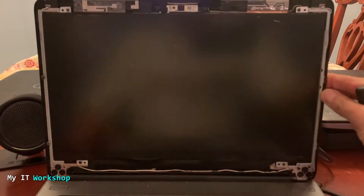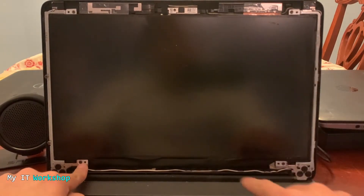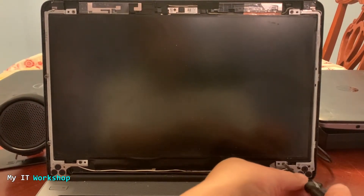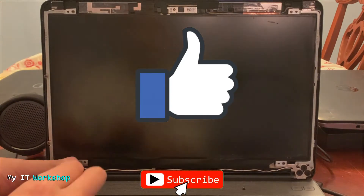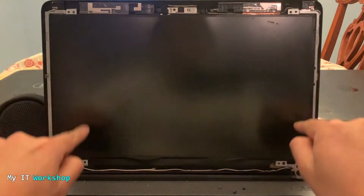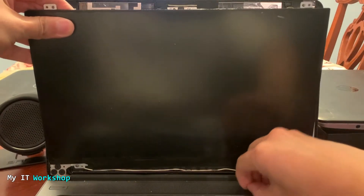We put the bezel aside. As you can see, this is the screen — I don't see it cracked or broken. It has four screws in this model; other models may have more. Using my Phillips screwdriver I'm going to remove them. Four screws is not a lot so we remove them quickly. Now very carefully we're going to remove the screen itself — try to do it very, very carefully, you don't want to break anything.